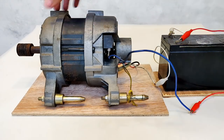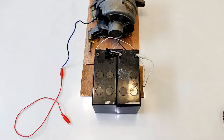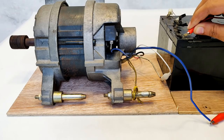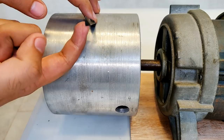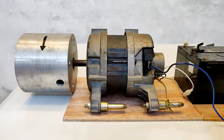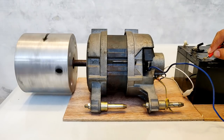The motor is not running - let's double up the battery, maybe the voltage is not enough. The two batteries are in series now and as you can see it has started running. I have marked an arrow in the clockwise direction, so let's run this motor and see if it runs clockwise or anti-clockwise. And that is anti-clockwise.